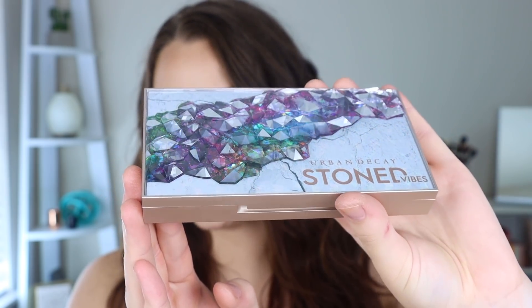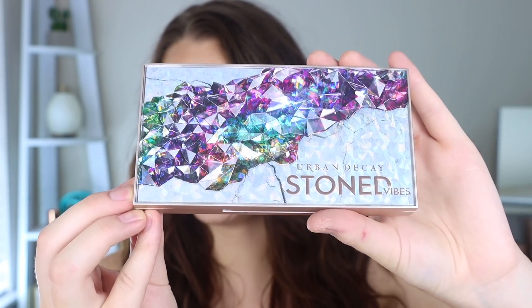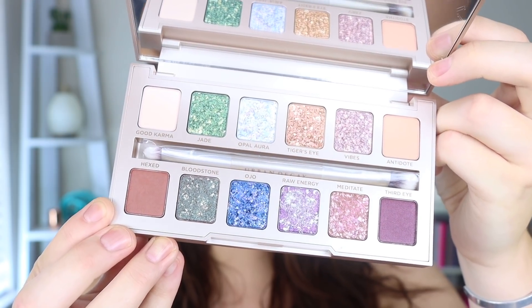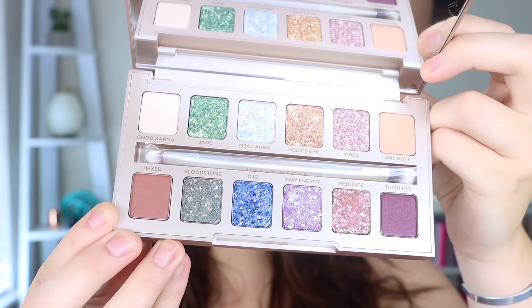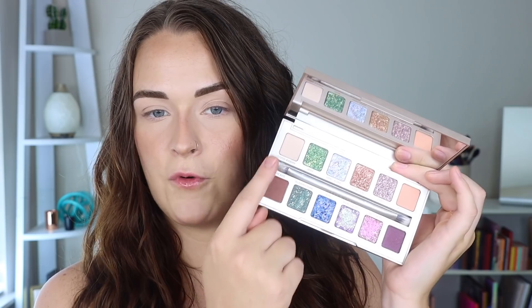I love this packaging — it is so beautiful. It has these raised crystal-looking details and it's a good size, hard casing. Here are what the shades look like inside. These eight shades right in the middle are the crystal-infused shades, which reminded me of Huda Beauty's formula with that kind of speckled shadow. All eight shades in the middle are crystal shimmers and then you have four mattes on the outer corners. I kind of like that layout — it makes sense.